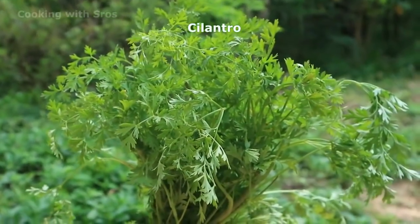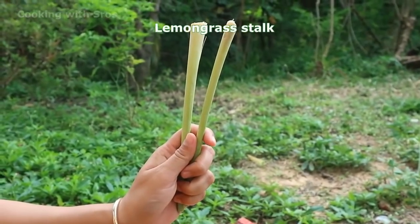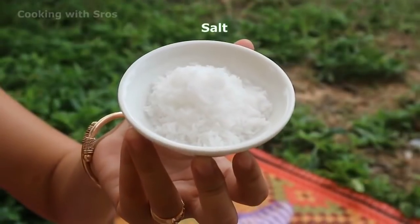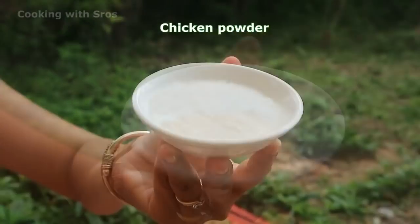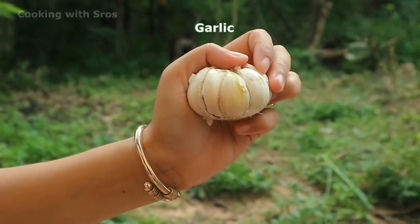Hi guys, welcome back to my channel. Today I'm going to prepare fish steaming with tamarind sauce. Let's see the recipe together: cilantro, green onion, lemongrass, chili, tamarind, salt, chicken powder, sugar, fish sauce, garlic, and salad.